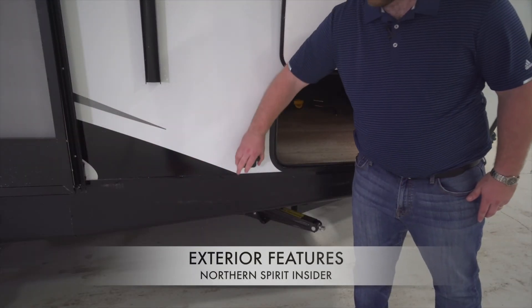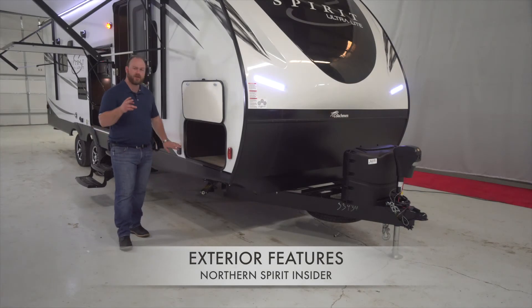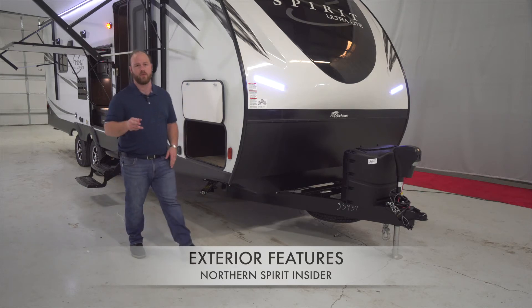Another great camping simplified feature is our solar panel prep. Every Spirit and Northern Spirit unit will come standard with solar panel prep ready to go on the side of the unit, ready to go for 10 amps so we're charging those batteries right away.